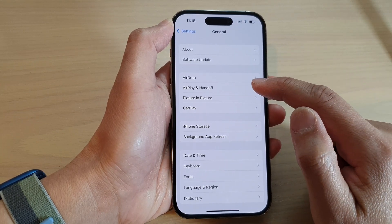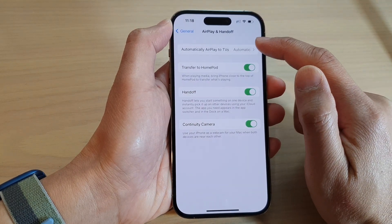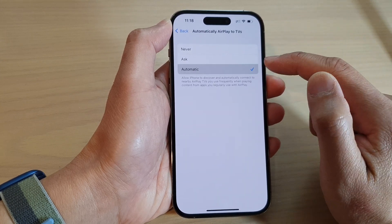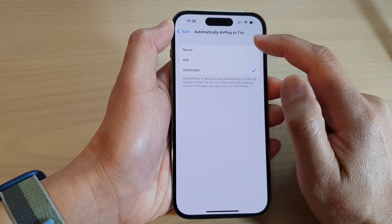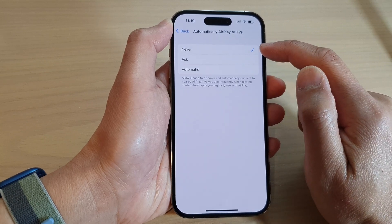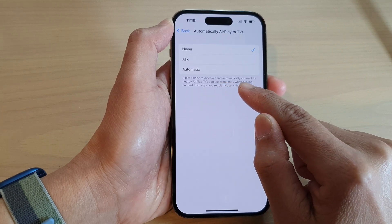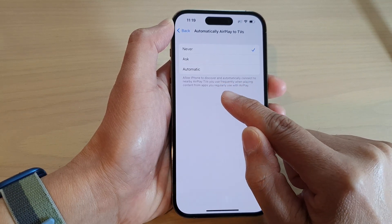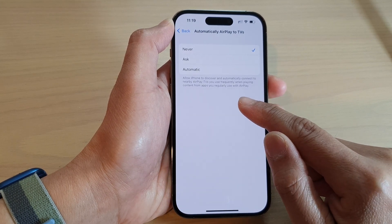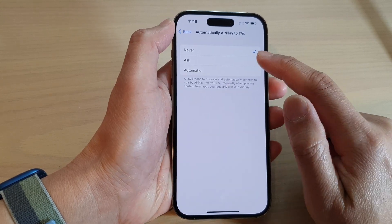Next, tap on AirPlay and Handoff, and at the top here tap on Automatically AirPlay to TVs. By default it is set to Automatic, which will allow you to turn on. Otherwise, if you want to turn off, you can select Never. This setting allows the iPhone to discover and automatically connect to nearby AirPlay TVs you use frequently when playing content from apps you regularly use with AirPlay.